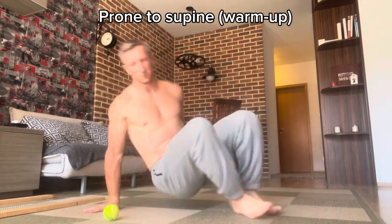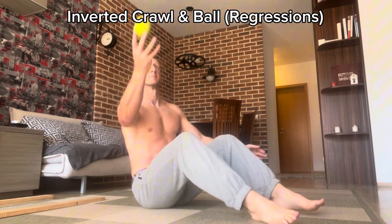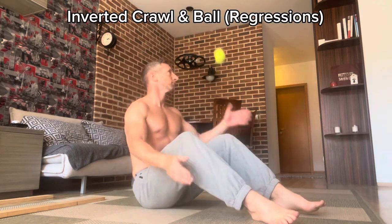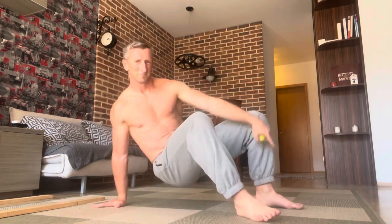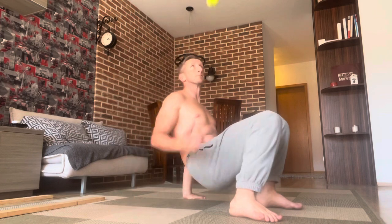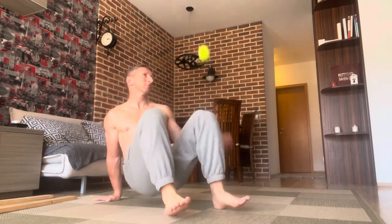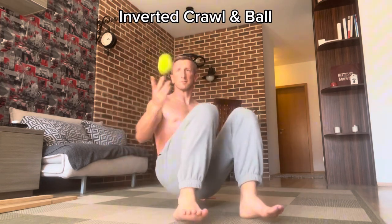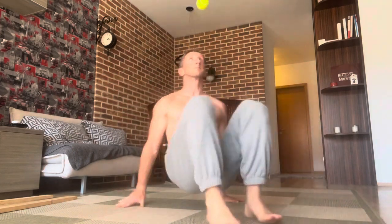Now we warm up going from prone to supine position because I'll do the inverted crawling ball. From the bent seat position, same thing — I pass the ball around just to get used to this movement with less intensity. Then I post three points of support — two feet, one hand — and pass the ball from one hand to the other, changing the hand position on the ground each time.